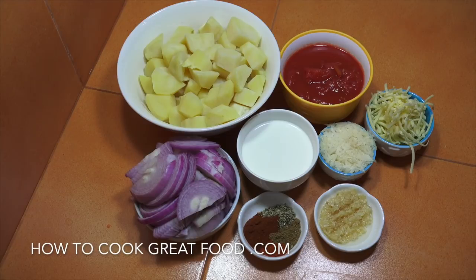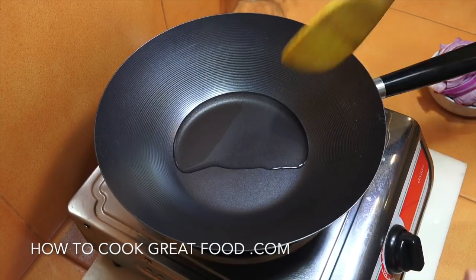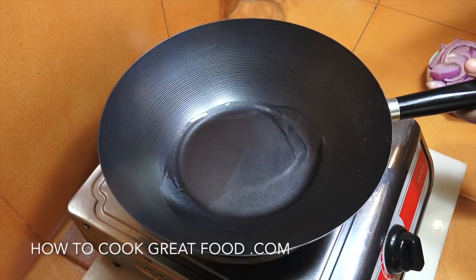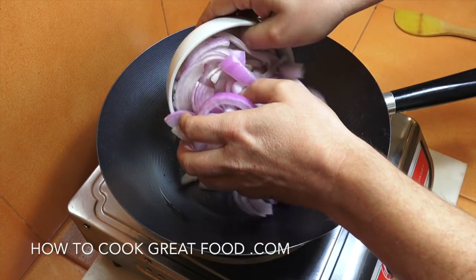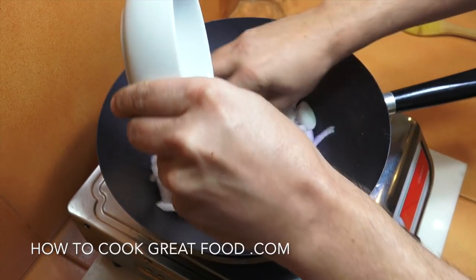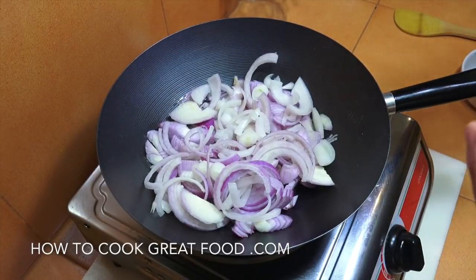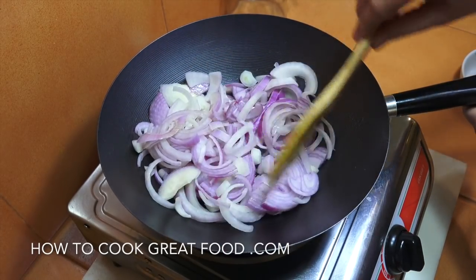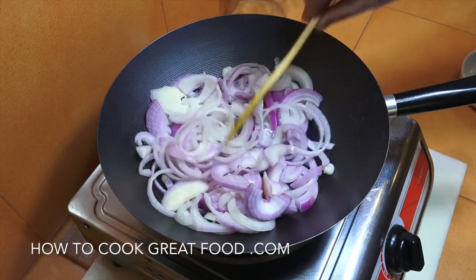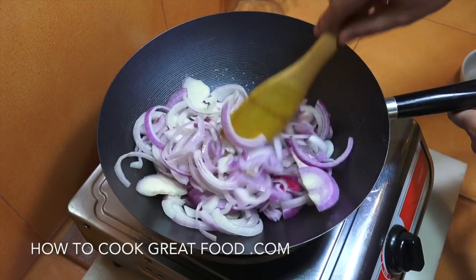We're going to start this off with a touch of oil and of course add some salt and pepper. You're going to need a pan, pot, or something like that. I'm using a little wok with some sunflower oil. We're going to simply start off by dropping in our onions. I like quite a lot of onions in this — don't be shy with it, really kind of a big flavour. We're going to cook these for about four to five minutes first and then start adding some other ingredients.